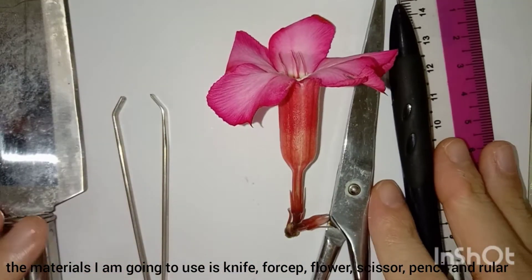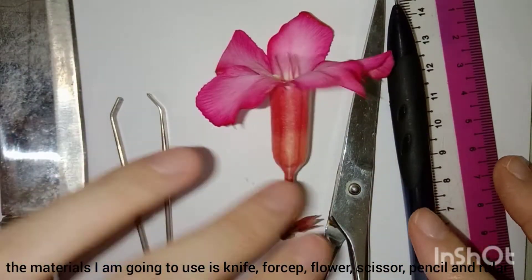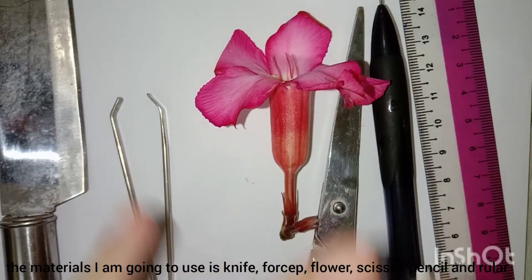The materials I am going to use are: knife, faucet, flower, scissors, pencils, and roulette.